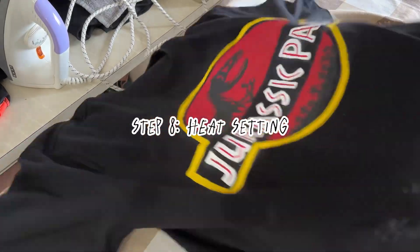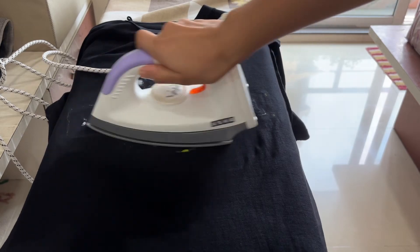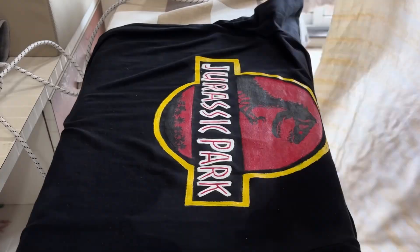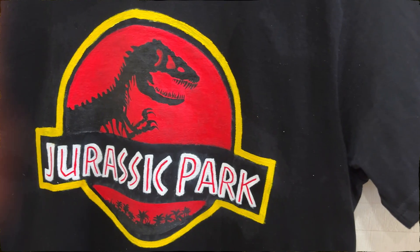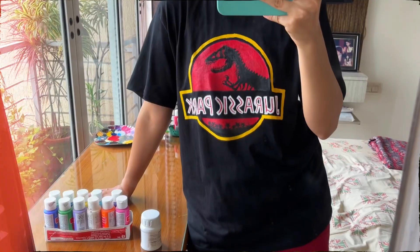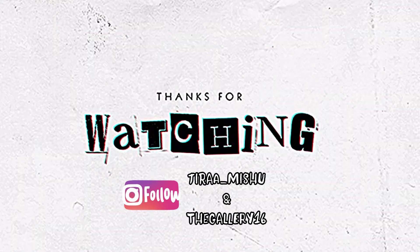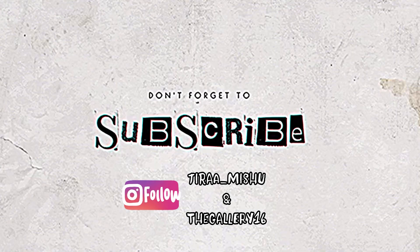Step eight — heat setting: finally, to set your design, iron the t-shirt inside out or place a cloth over it while ironing. This is called heat setting and it helps your design last. That's it — thanks for watching everyone, I hope you found this helpful. See you next time, bye!